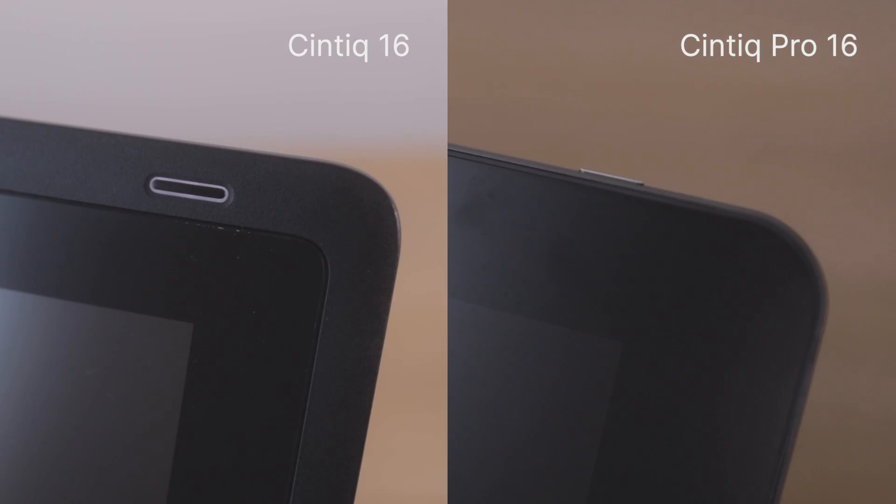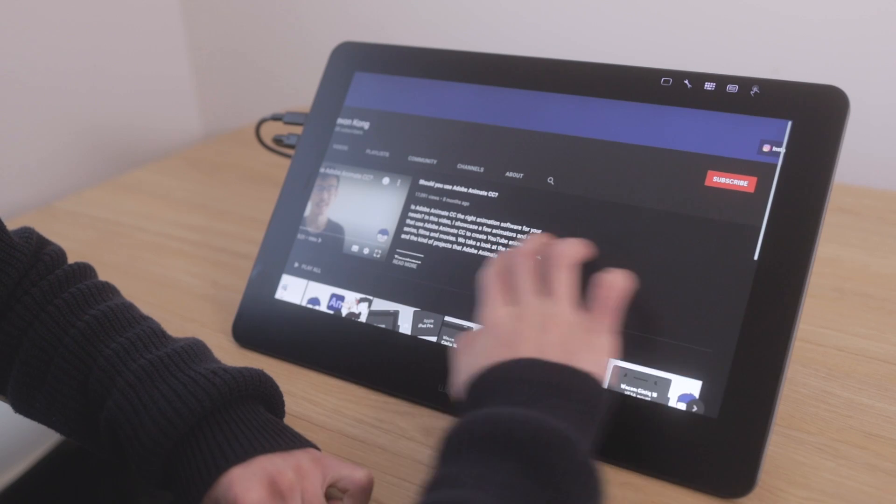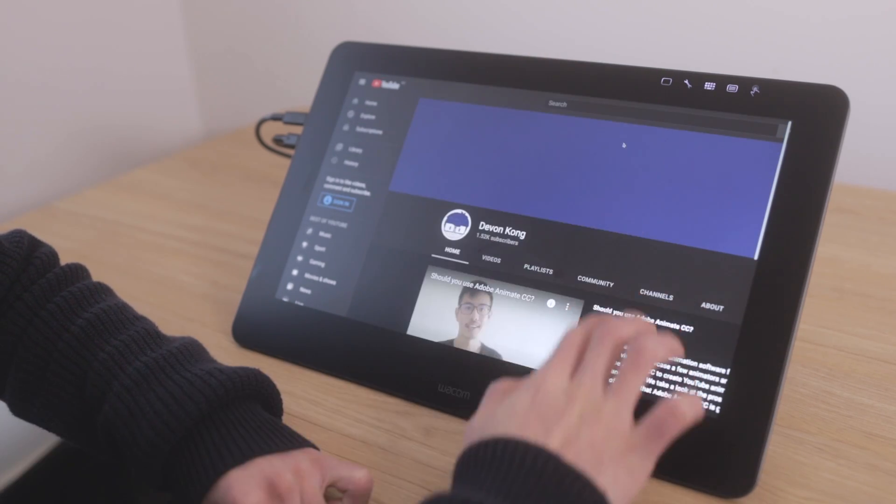Both Cintiqs have a physical on/off button, but only the Pro can be used as a touch screen. While it has improved compared to older Cintiqs, the touch feature is still not the best, especially when it comes to palm rejection — and that's not something you want to deal with while drawing. I keep touch turned off almost all the time because bad palm rejection means my palm is pressing random buttons while I'm drawing, which is incredibly annoying. But remember, this is just my experience and it's subjective — I'm sure there's someone out there who loves the Cintiq's touch screen.